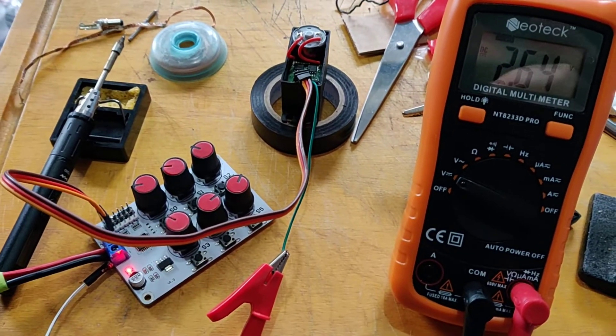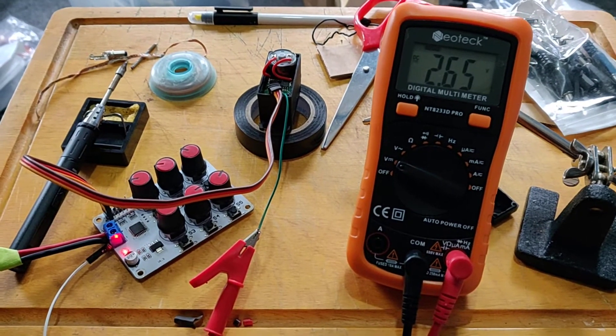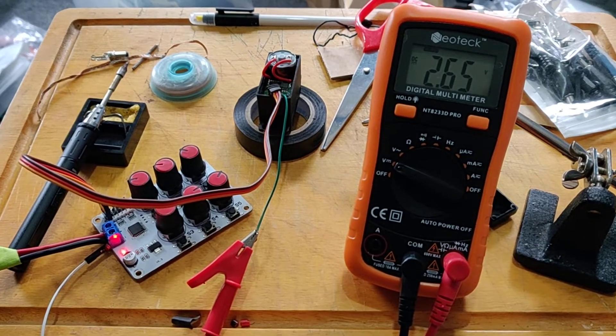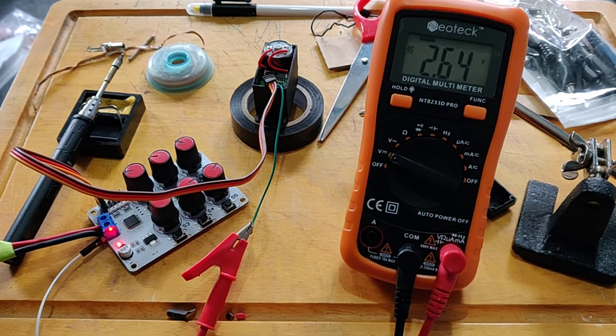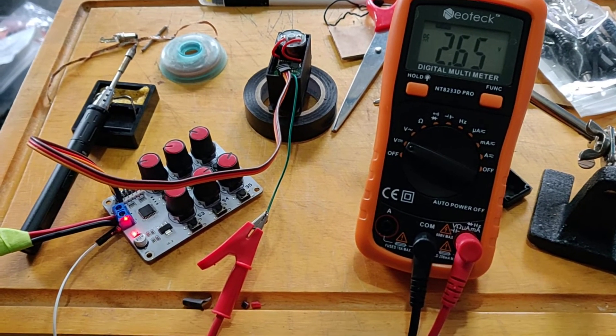Quick video on something I just thought I'd have a quick hack at. Something I'd like to do in a future build is have the servos and the joints be compliant. What that means is that as well as being able to set their position, you need to be able to know what that position is.